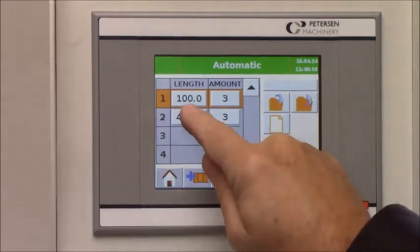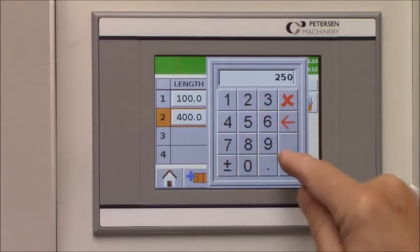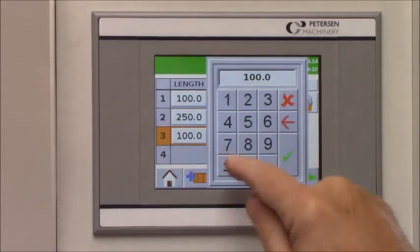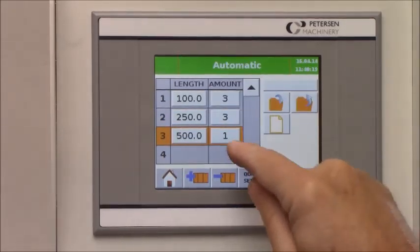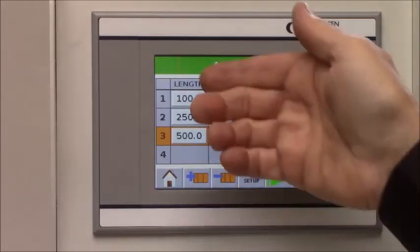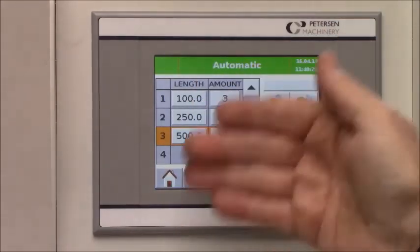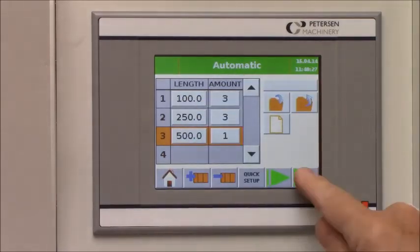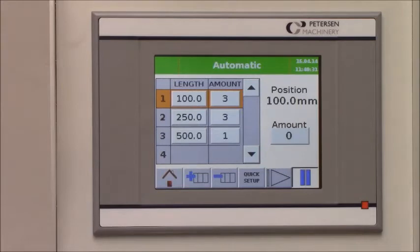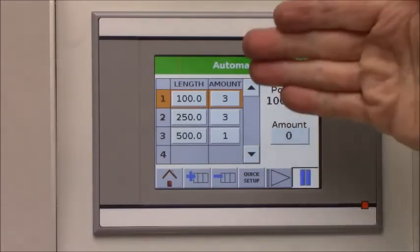For example, the next step could be 400 millimeter, then maybe 250, three pieces; then 500 millimeter, two pieces, and so on. You can choose to start from the very beginning or from step number two or three. The machine will start from the cut-off length — for example, 100 millimeter — and will automatically shift from one step to another.